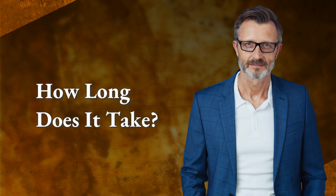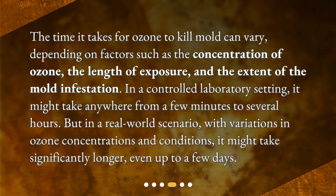How long does it take? The time it takes for ozone to kill mold can vary, depending on factors such as the concentration of ozone, the length of exposure, and the extent of the mold infestation. In a controlled laboratory setting, it might take anywhere from a few minutes to several hours. But in a real-world scenario, with variations in ozone concentrations and conditions, it might take significantly longer — even up to a few days.